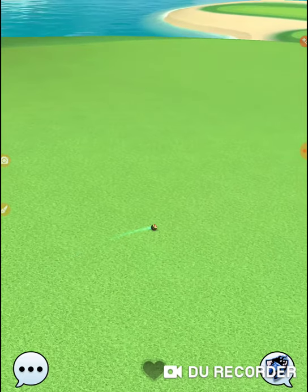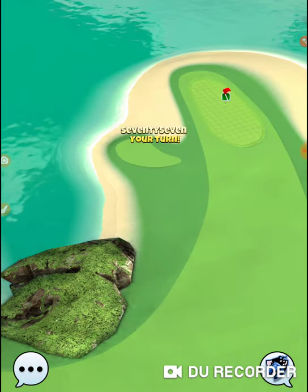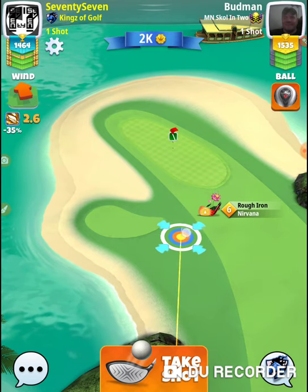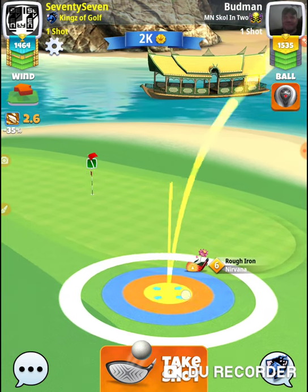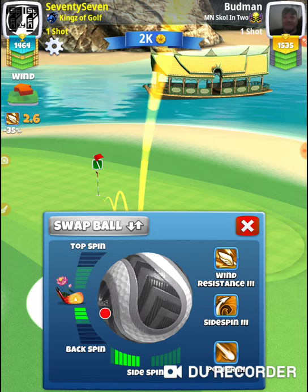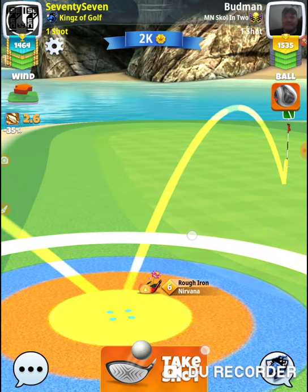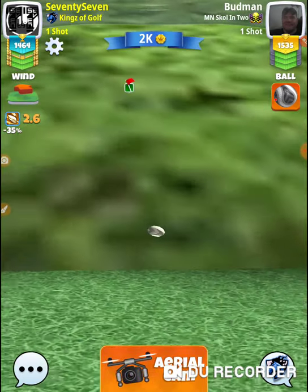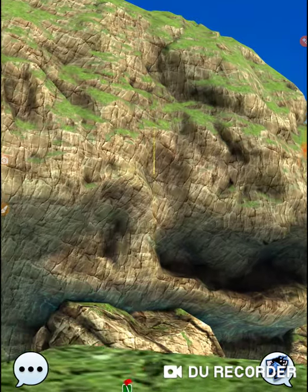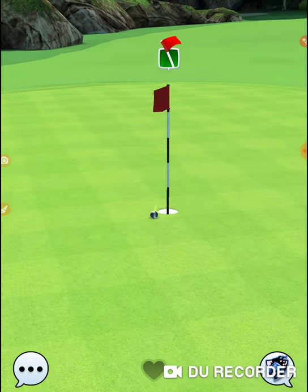I should be able to easily get on from down here in the rough — I'm past the trees. With my Nirvana at max club, I'm in about mid club, about the four per ring area. Going a ring. I don't think I'm quite at mid. Hitting it perfect — give myself a look at it.